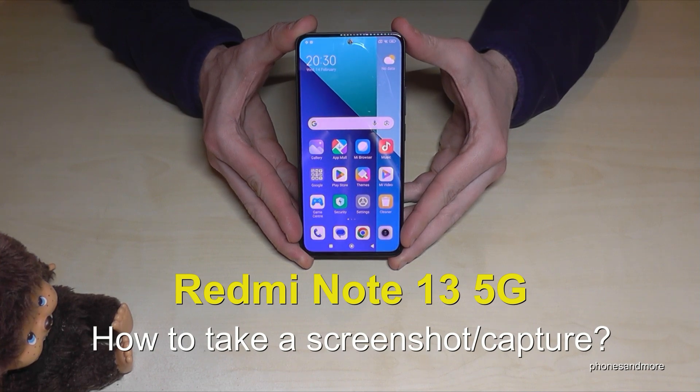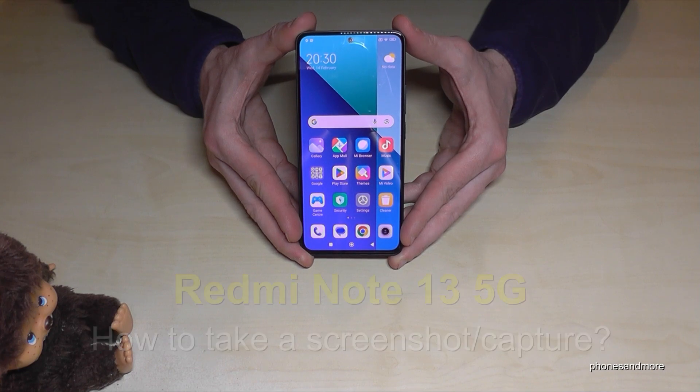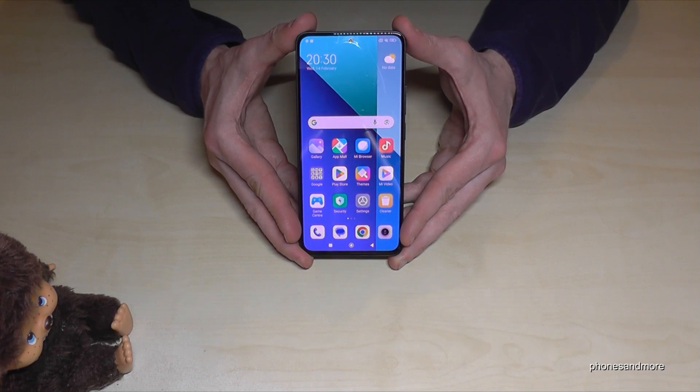Hello everybody. I want to show you with this video how you can take a screenshot with the Redmi Note 13 5G. For that you will have three ways. Let me show you the first one.